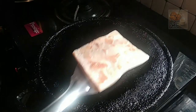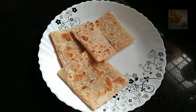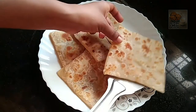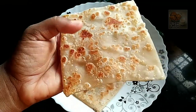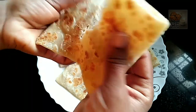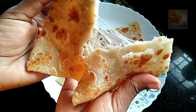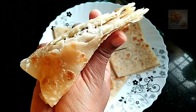Now, let's add the cheese parotta. Please enjoy your breakfast. I will make a little bit of cheese for you. Thanks for watching. Bye!